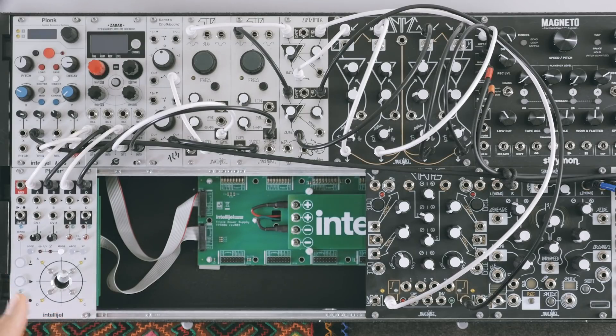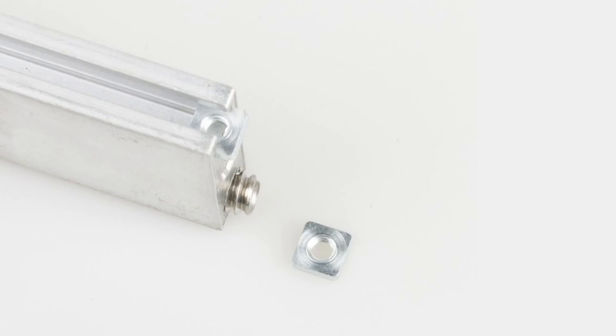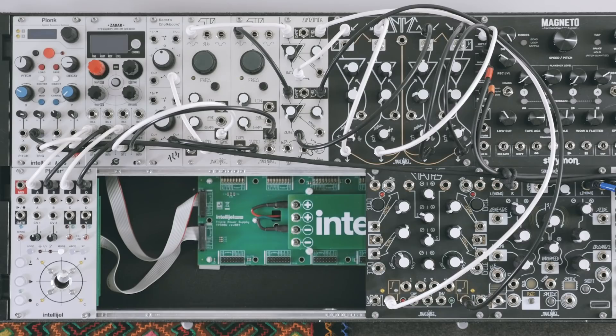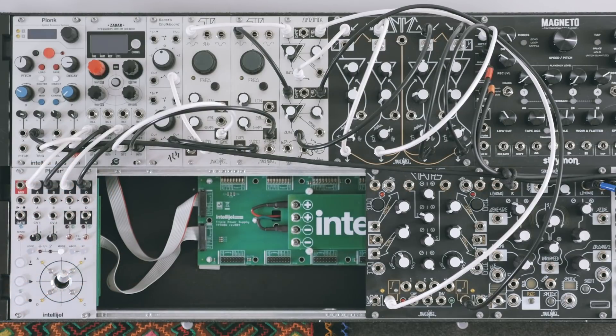The other approach is to put little sliding nuts inside of the rails, and then they can move. Those who hate them, hate them because it's hard to get the screw to bite the nut, or it's hard to get it to align under the hole. My first case was an Elite Modular case, and it had these sliding nuts. I had a heck of a time in the very beginning — even if the nut was aligned under the hole of the module, I still couldn't always get the screw to bite.